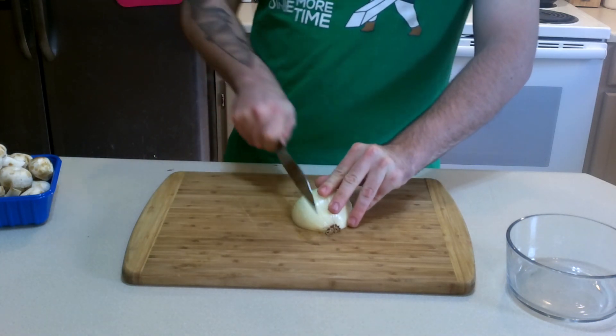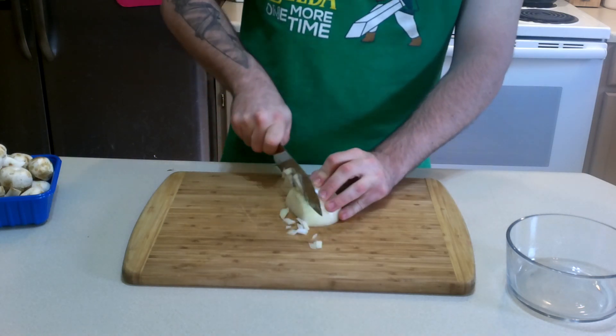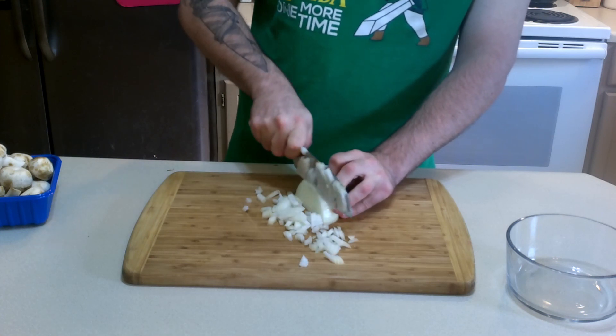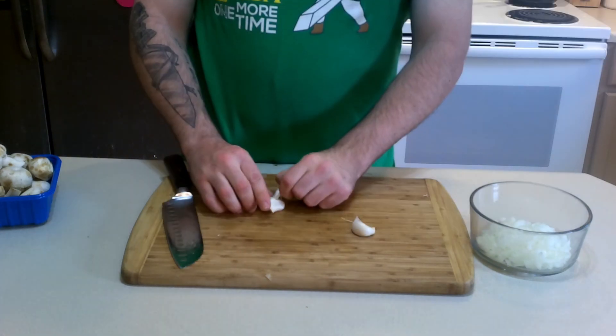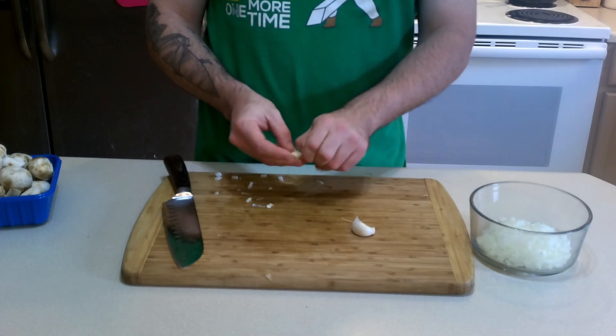I'm just going to give this a good little slice. Give it a good smack — probably not that hard, but I've gone through some stuff recently, don't judge me.